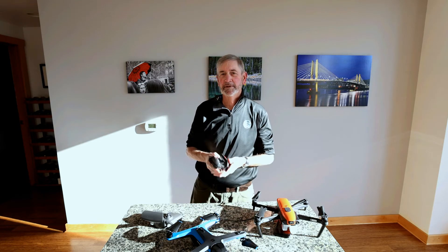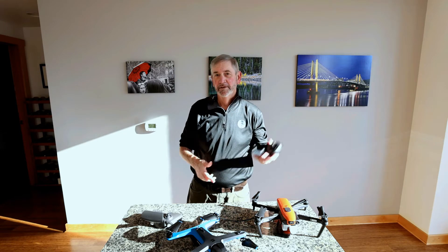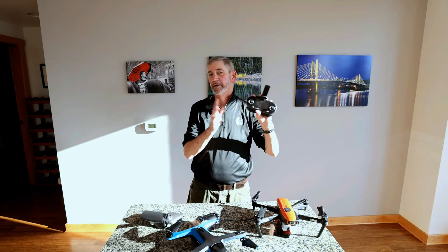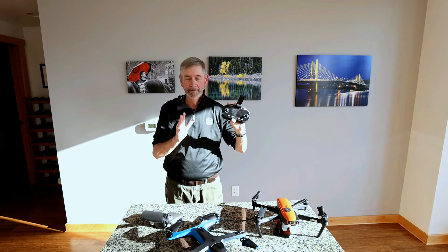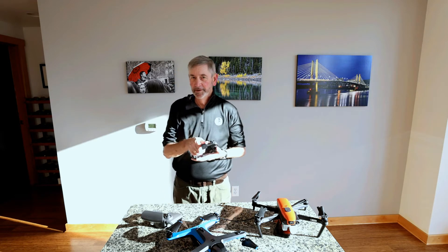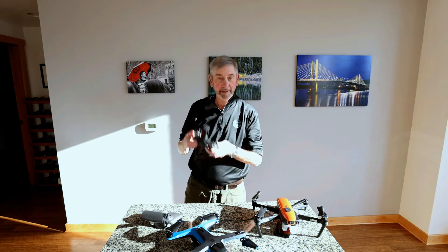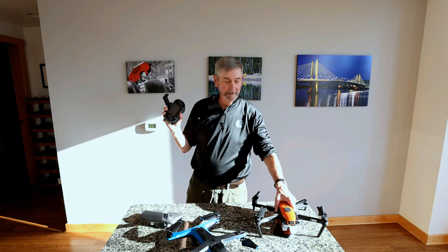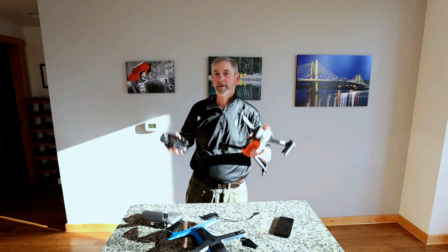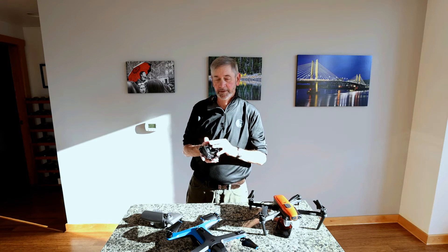The nice thing about this particular system is that this controller comes with a built-in display, so once I got everything turned on, I have a display right here. I don't have to hook up a phone to it in order to have a display. It's a small display, but it's perfectly serviceable, and the ease of setup is terrific — I can be from box to in the air in under a minute with the Evo 1 system and this particular controller.